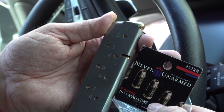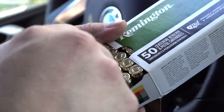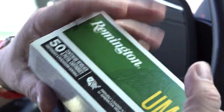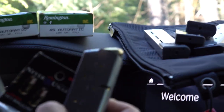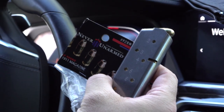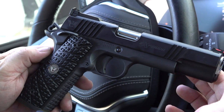We'll continue to use and test these magazines and keep you up to date. If we have any issues or problems, we'll show them on video, talk about them, and try to diagnose what the issue may be. This is about video four or five with these magazines, and we've had almost zero malfunctions out of all the 1911s we've shot with them. We're using them in conjunction with Wilson Combat magazines, so if a gun has issues only with the Never Unarmed mag, it might be attributed to the magazine.